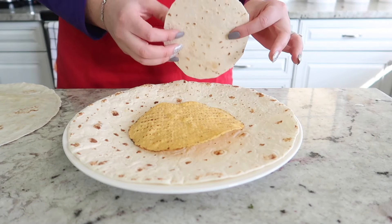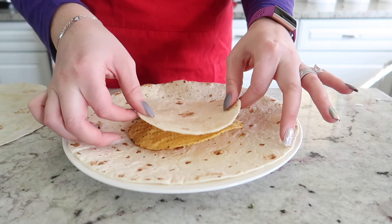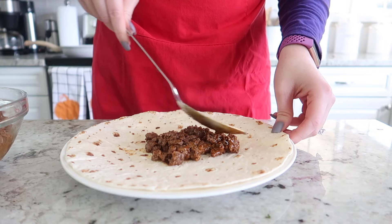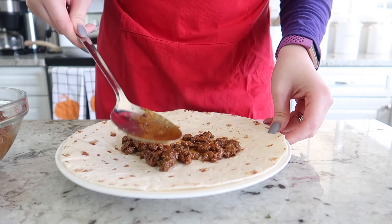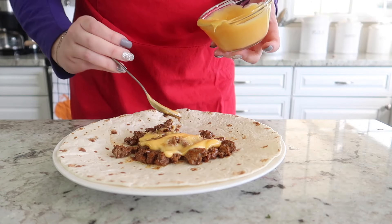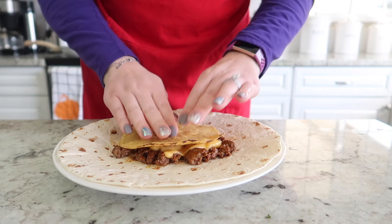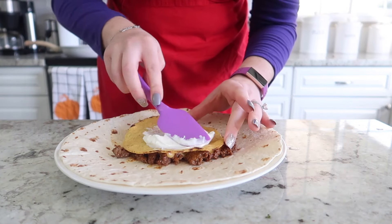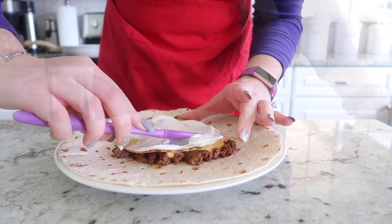We are going to layer everything on a 12-inch tortilla with a 6-inch tostada shell, and then you need a smaller tortilla to fit over the top. Next we're going to start layering on the ground beef — you want about half a cup — and then we are going to spread some nacho cheese sauce, also about half a cup, and then place the tostada shell on top.